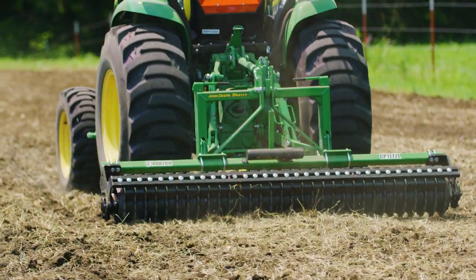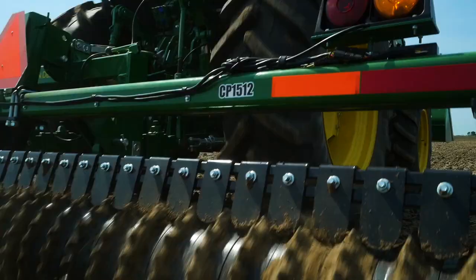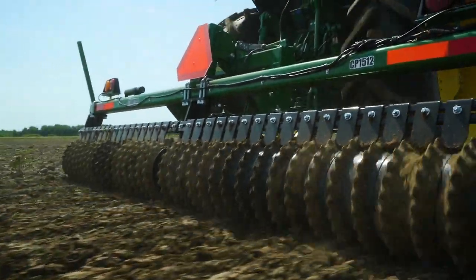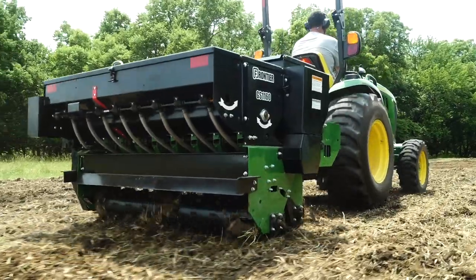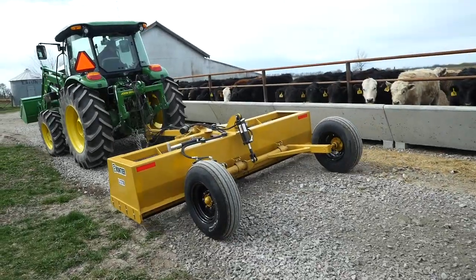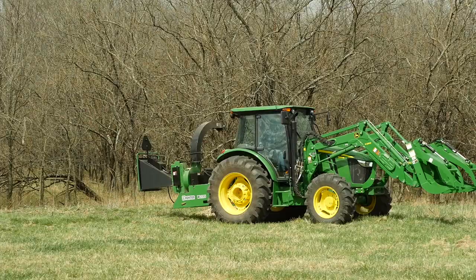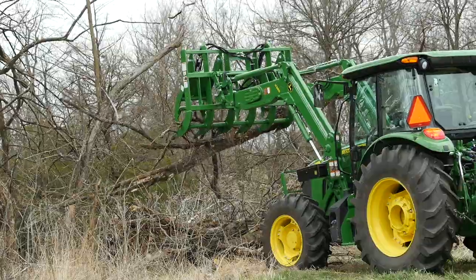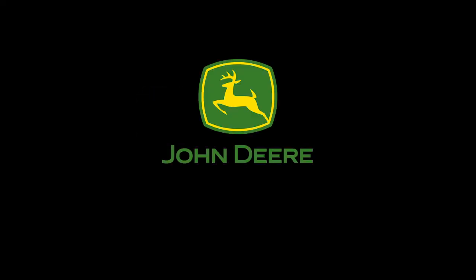No matter the size, a Cultipacker is a simple tool that plays an important role in helping you maximize your crop yield. Frontier has nearly 600 implements that are available only from your John Deere dealer — the place to go for advice and equipment. So remember, for implements that help turn your tractor into the workhorse it was built to be, think Frontier and your John Deere dealer.